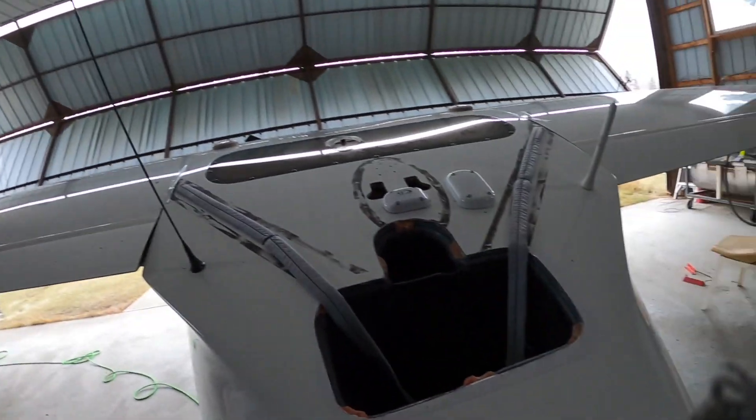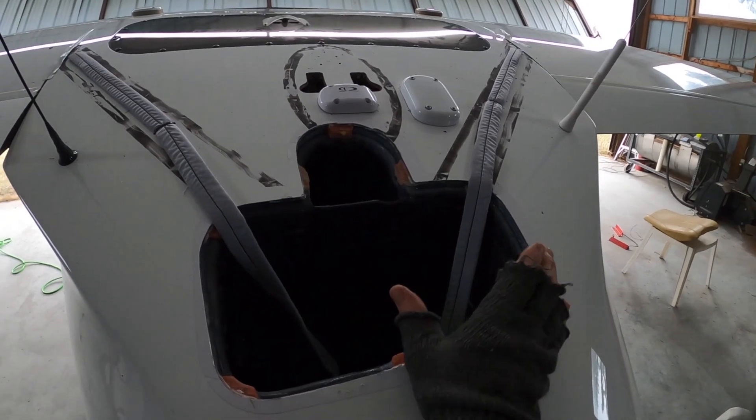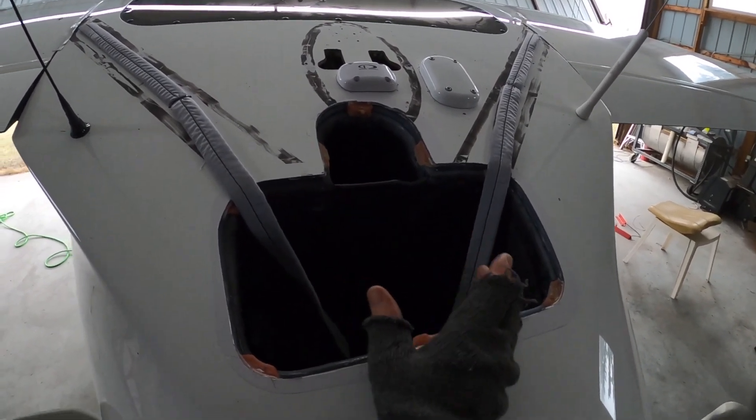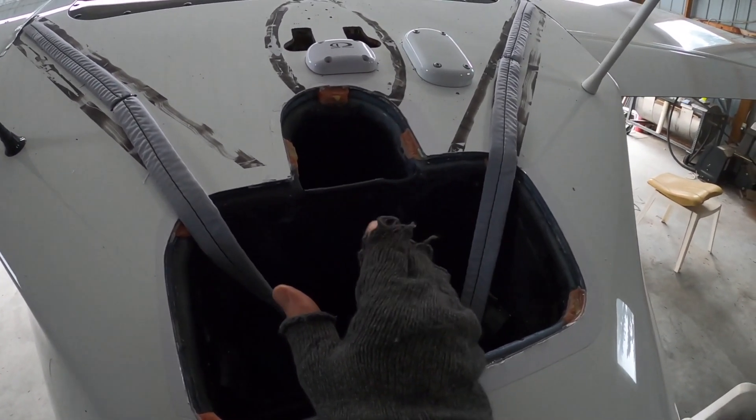Hey guys, so we got it out. I had a local mechanic come out who has done a Pipistrel parachute removal before, just recently, and he's working on another Pipistrel. We're gonna send mine and two others back to the factory to get repacked and recertified. Mine is definitely different than most — it has a center parachute system, which I paid Pipistrel extra for. The documents they gave me to remove the parachute system and the rocket were definitely incorrect.